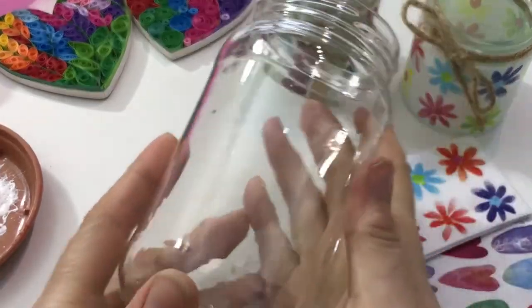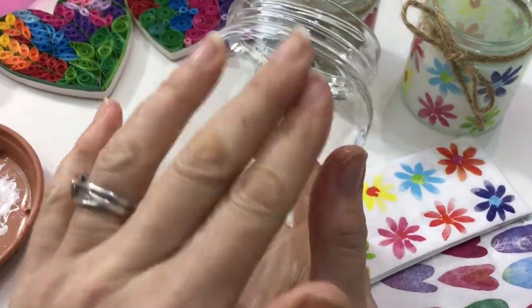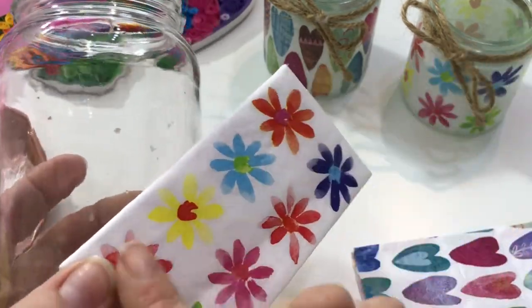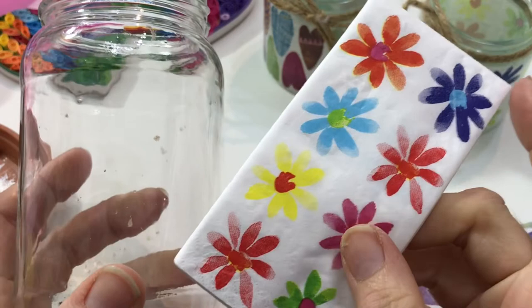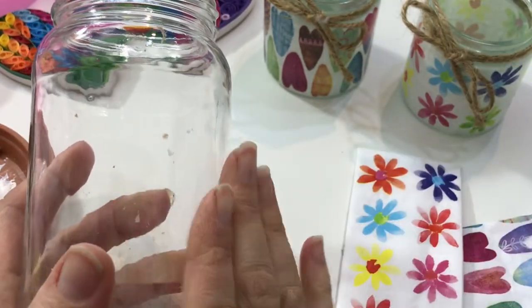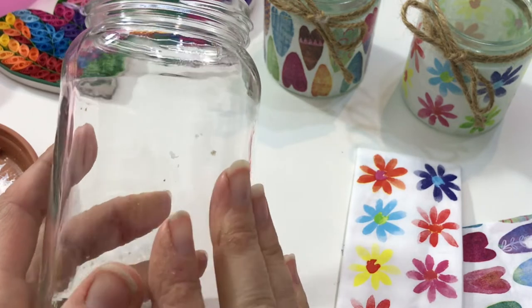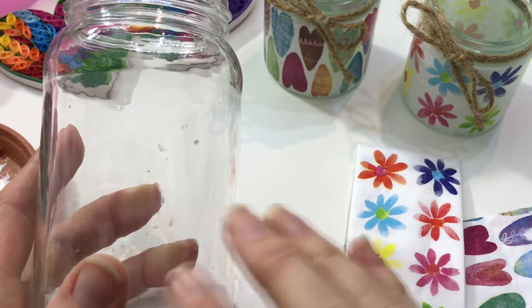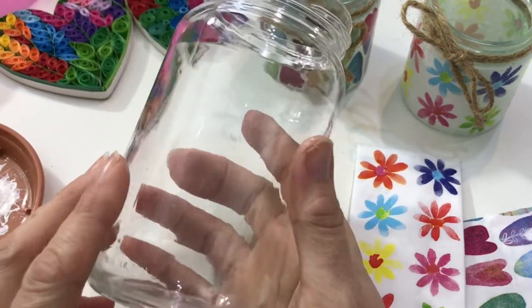The first thing you need to do is grab yourself a jar and prepare the surface. Once you peel away the motif from your tissue it becomes quite transparent and see-through, so you want a background for that. If you just put it on the glass you'll only just see it in its lightest form and it won't pop the colours quite as well as we'd like.